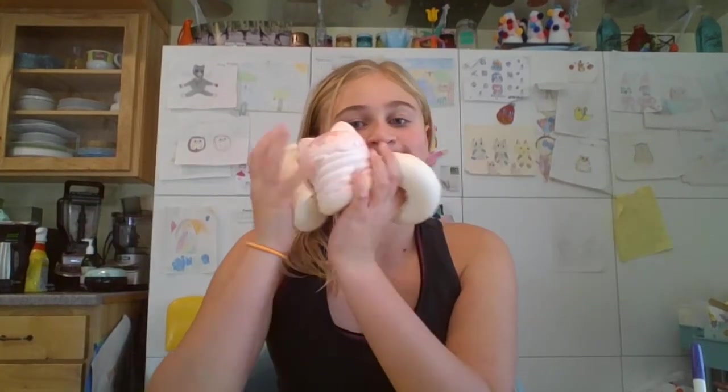Hey everyone! Today we're going straight into it — I'm doing squishy makeovers. I have three squishies right now but I'm not gonna do them all in one video because that would be very long. So if you want a part two, I think I'm gonna do this one. It's very appealing, and it's so squishy — look how slow rising it is. It's the obvious choice. So let's get into it.